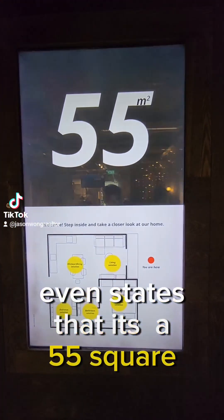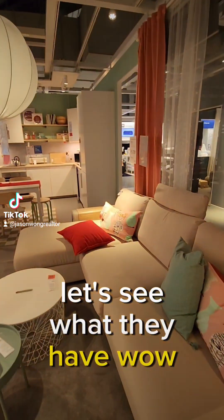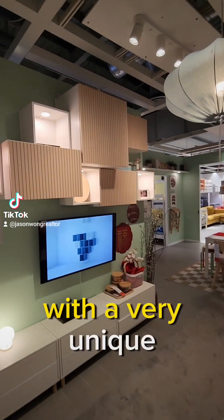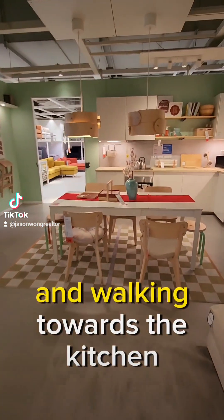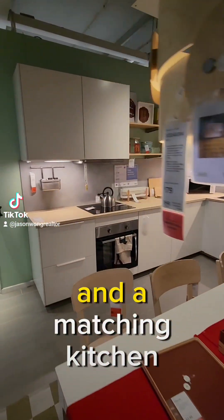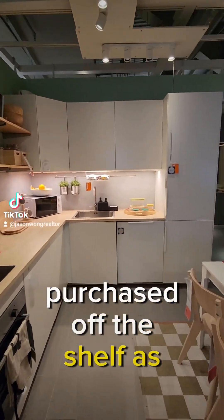Over here it even states that it's a 5 square meter layout. They have a very nice cozy couch with a very unique carpentry — all these are off the shelf. A nice TV console, and walking towards the kitchen, there's a matching table and a matching kitchen. All these kitchen items can be purchased off the shelf as well.